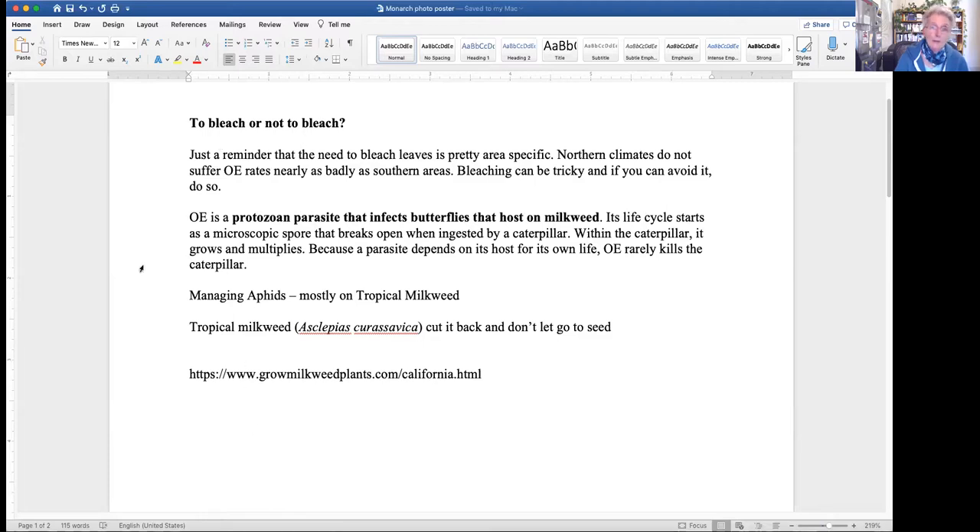What can you do about OE? You can bleach the leaves that you're going to feed to the caterpillars - dip it into a dilute bleach solution for like three seconds. You do that with the eggs too, because if there's an infection, the female can be infected even though she looks fine, lay an egg, and on top of the egg lay the spores for these parasites. That's why it's so dangerous.